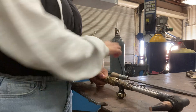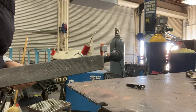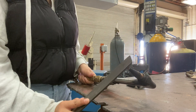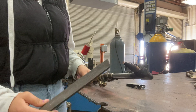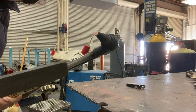First, what you're going to do is grab your file. The tip is usually dirty, so you're going to grab the file and go slowly like this. You're going to check, see how it looks. And then you're going to keep doing it until you get it clean like how it is right now.